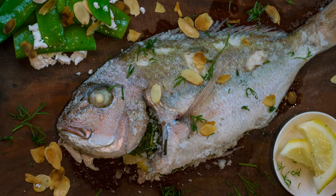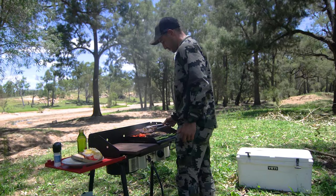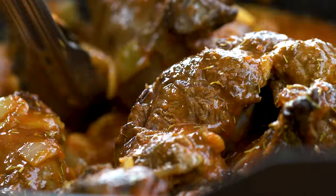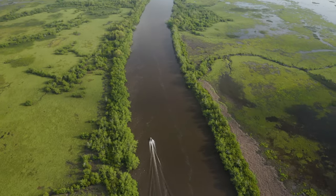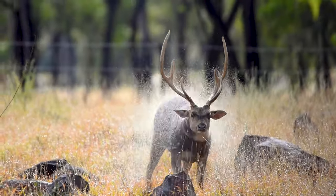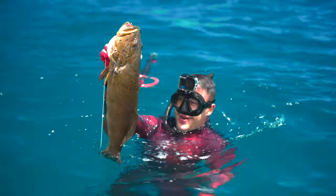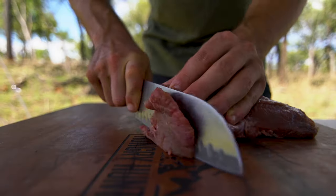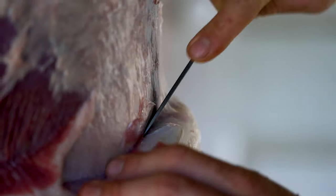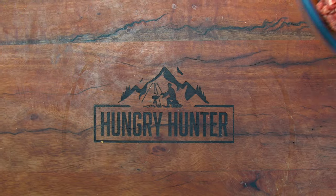Hey team, welcome back to another episode of Hungry Hunter. Today we'll be doing a salt-baked snapper with a snow pea salad, so let's get into it. Food is so much more than just what you put in your mouth — it's a connection to both the land and the sea and the animals we hunt. This show is dedicated to sharing that lifestyle with you, sharing simple tips and tricks as well as our favorite recipes for wild game and seafood feasts, cooking both out in the field and in the comforts of our kitchen at home. Welcome to Hungry Hunter.